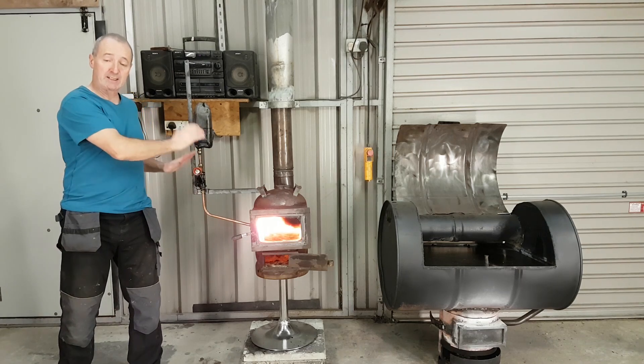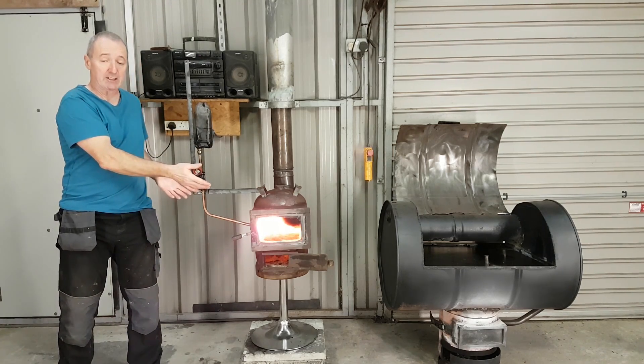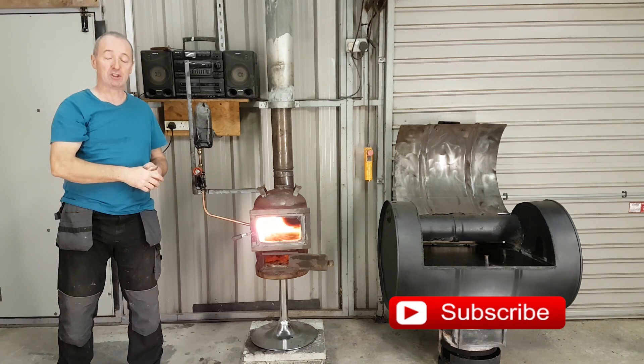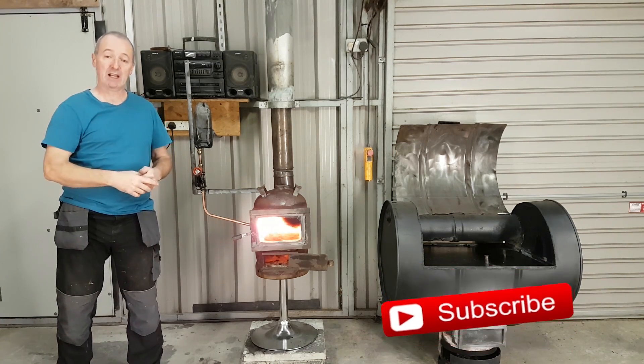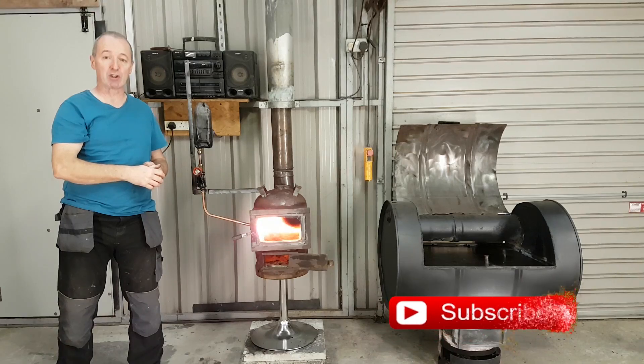So I'll leave it there for now. I said I wasn't going to do it, but I did convert it to run on waste oil — you can see it, there's very little in it, very easy to do. If you liked the video, thumbs up, and subscribe if you haven't been here before. I'll see you all in the next video — thanks for dropping by, good luck.